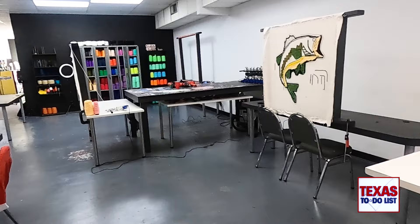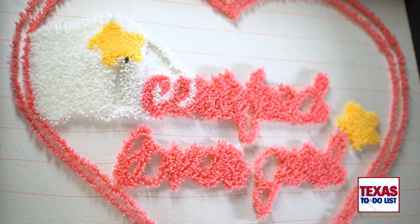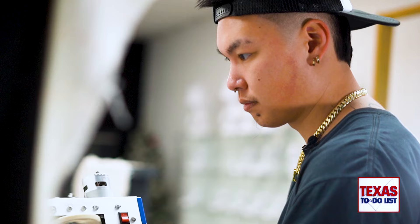Bob Ross may tell you that when it comes to art there are no mistakes, just happy accidents — unfortunately that rule does not apply here. The only rule in the studio is you cannot put the rug gun in the canvas and move your way down. You can only go in the up direction, left and right. If you do work your way down, it'll make holes in the canvas, and once you have holes it's kind of game over — but we do our part to patch the holes and make it right.